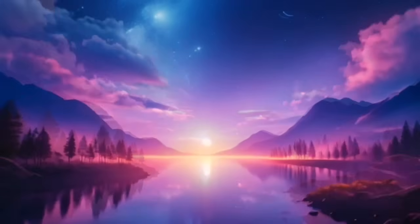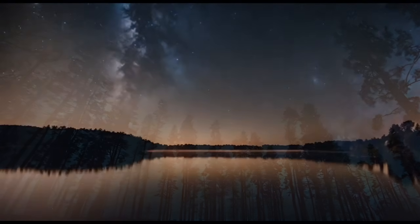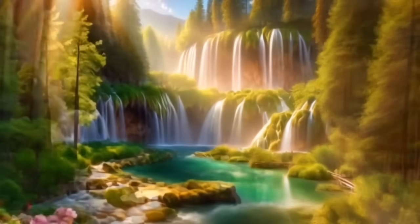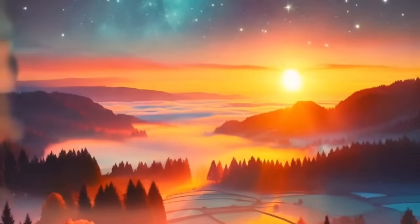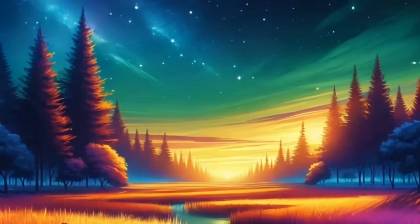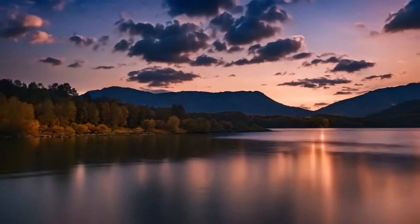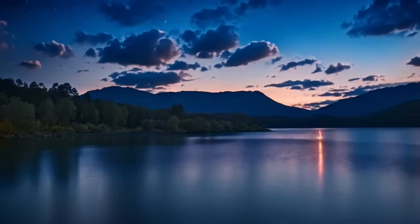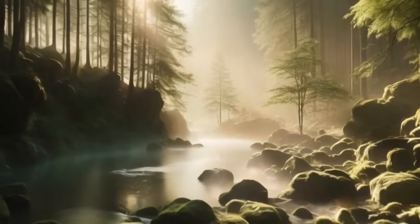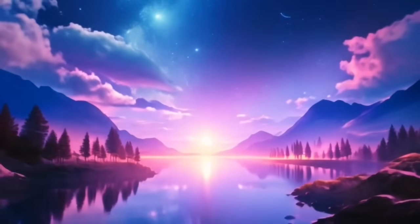Imagine yourself now in a peaceful place, a sanctuary of rest and tranquility. This could be a serene beach, a quiet forest, or a tranquil garden. Allow yourself to fully immerse in this place, feeling the gentle breeze, hearing the soft sounds of nature, and smelling the fresh, calming scents around you. This is your sanctuary, a place where you can fully let go and relax. With each breath, feel yourself sinking deeper into the soothing embrace of this peaceful place. Allow the calming energy of this sanctuary to infuse every cell of your body, filling you with a profound sense of peace and relaxation.